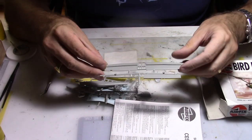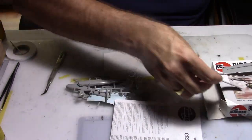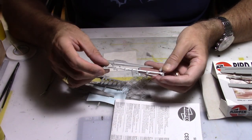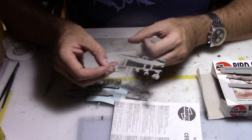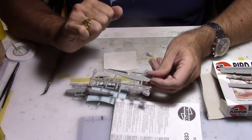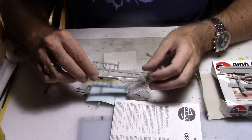On the first sprue we have the wing with the lower part on both sides. Then we have another sprue with the engine, the exhaust pipe, the pilot seat, propeller, and the left part of the fuselage. I have a date here - the kit was molded in 1973, so a pretty old one, going to be 48 years old this year.